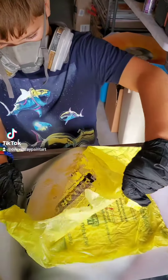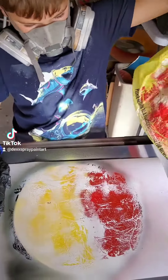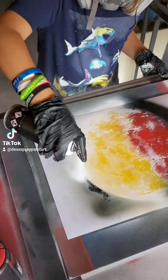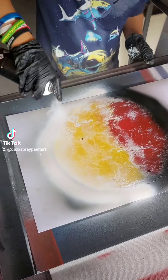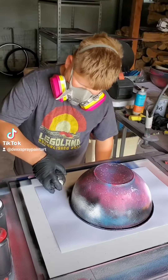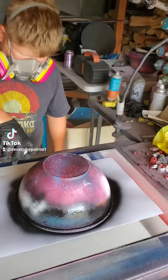I'll hold that down so you can pull it up. Let's see if the colors come through. Hey, that came through pretty good! I like that whole edge. Next we have Jace while Liam's is drying — perfect, perfect.